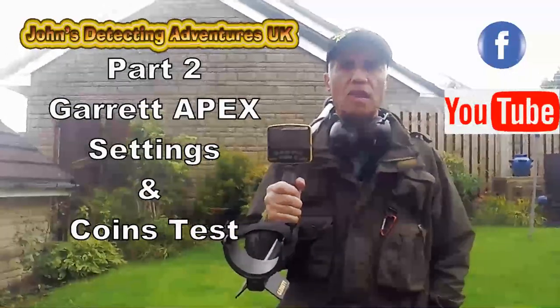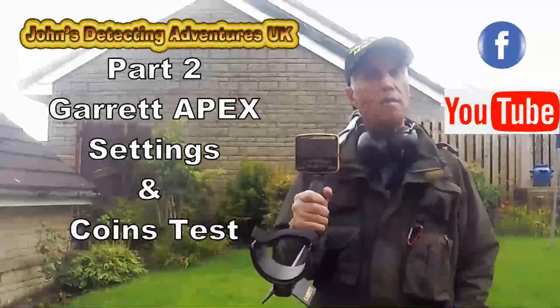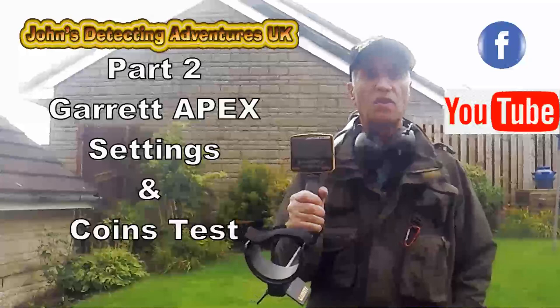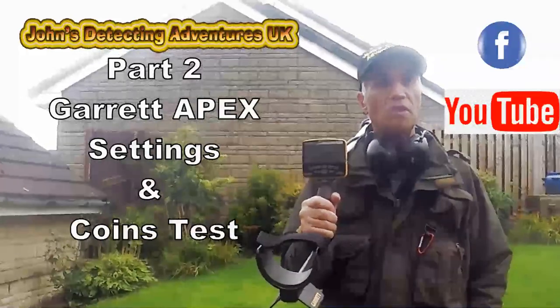Hi, here we are with the Apex. I'm going to now show you the settings and setup, and then we'll do some coin tests and artifact tests with it to show you how it works and what numbers and display comes up.